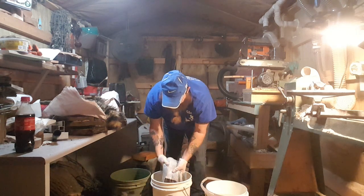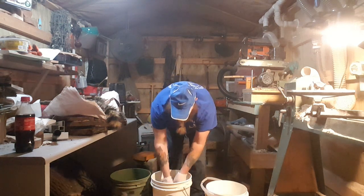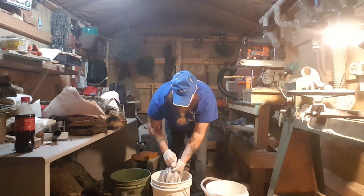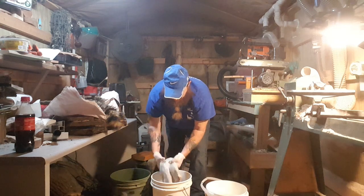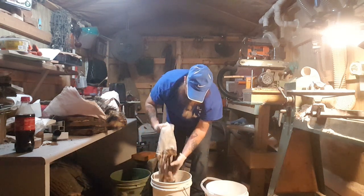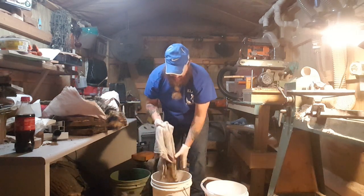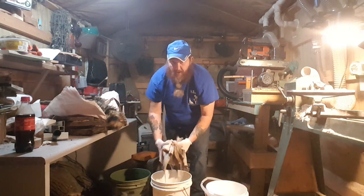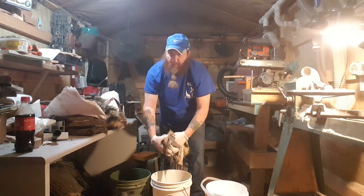Look how pretty white that is — look at that, it's going to be pretty. Doesn't smell none whatsoever. Pretty hide, buddy. That tail. Now, when you put it in the neutralizer, you want to do it just like you would when you put it in the pickling — you want to weigh it down.